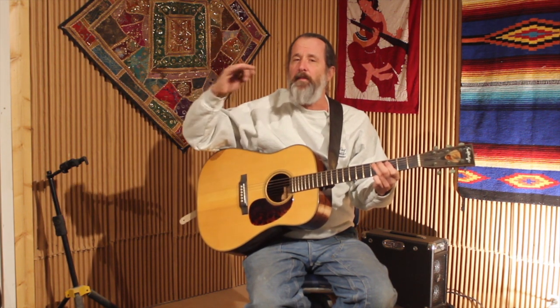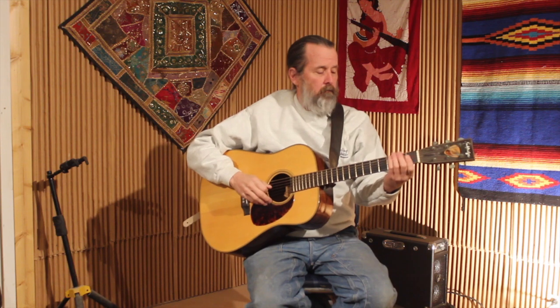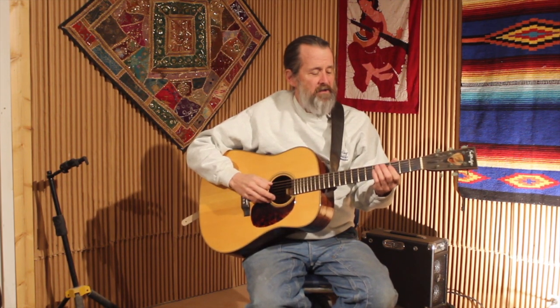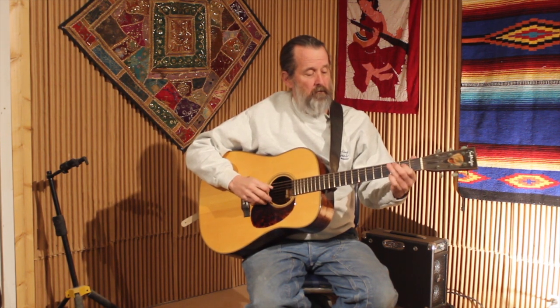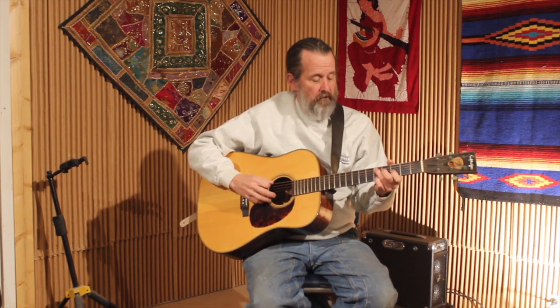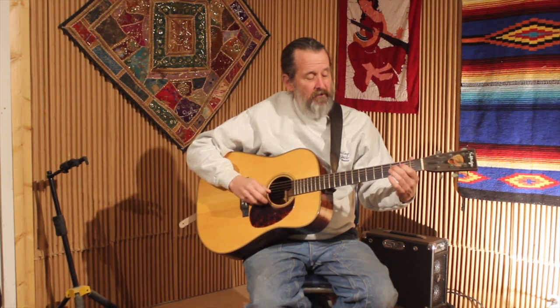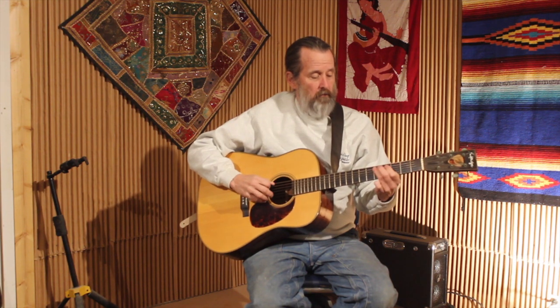Then I'm going to go up — whereas last time we did a little ending run that came down into the G on the low string. This time, on the D string, I'm going to hit this D note here, I'm going to go E here, and then I'm going to go F, F sharp, and on the G. So that line will go... and then end on our G.